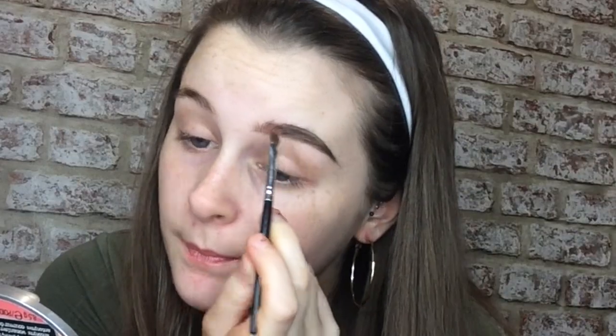I just wiped a bit of the product off my brush and placed kind of a line going from here to here, bringing it down and dragging it towards the front of my eyebrow. Because we want to fade it, we don't want anything too harsh. It does take a bit of practice to carry out your eyebrow like this.